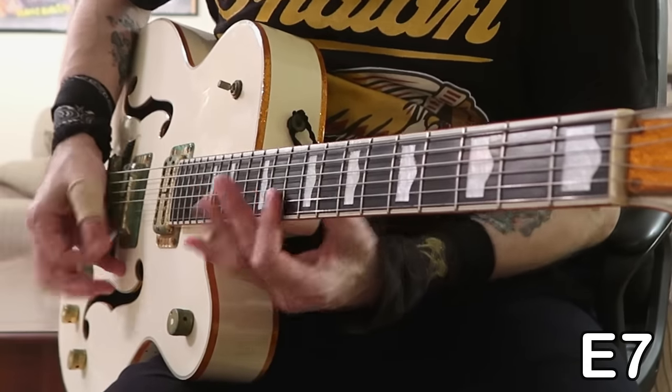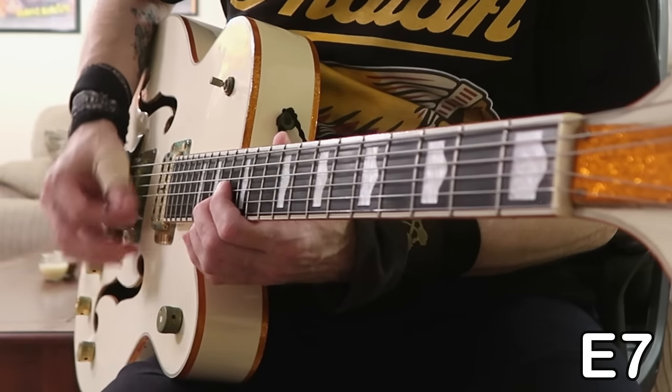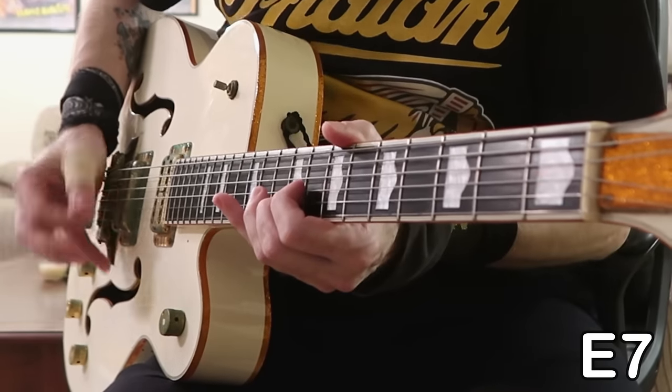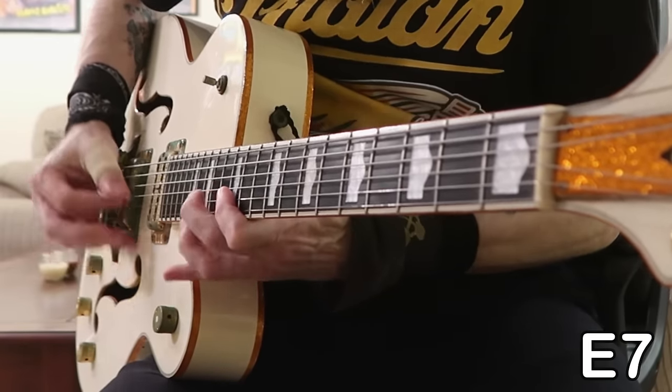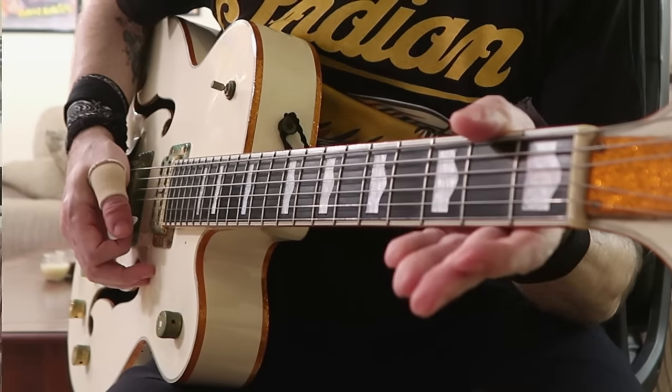Now let me play you the first two solos again slowly before I show it to you with on-screen tabs, just so you can use this as a reference. This solo, friends, is all about getting that feel — once you've got that, you've got the solo down. Now let me play it for you close-up, a little bit slower and with on-screen tabs. Don't forget to use the backing track at the end of the video for practice.